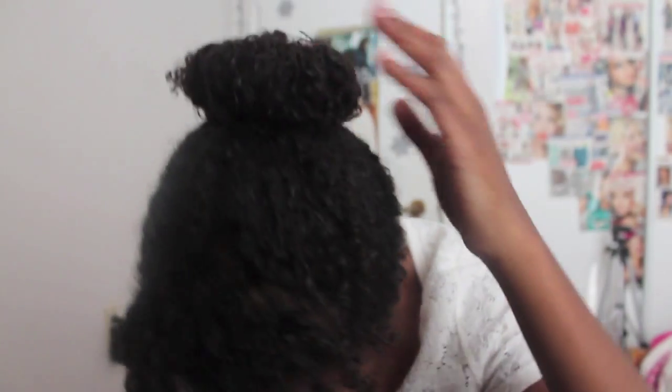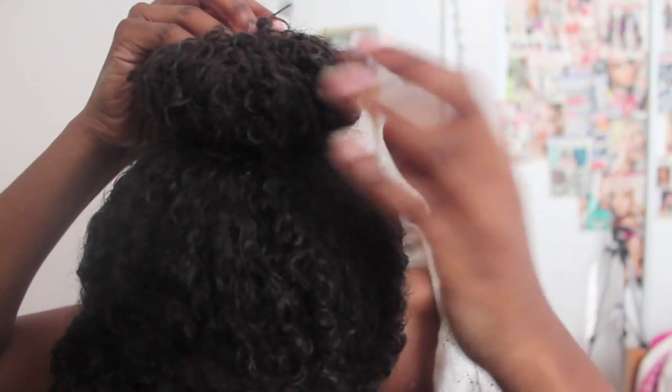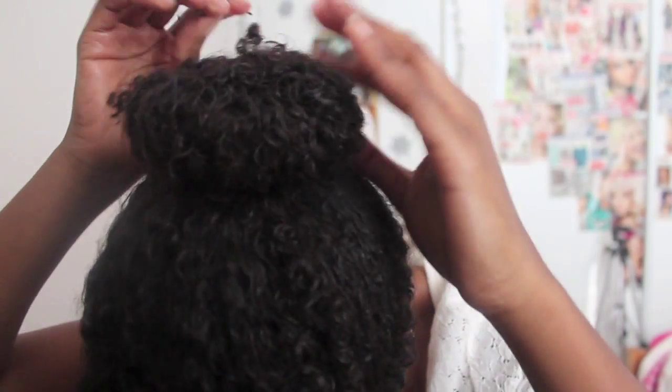I like to just shove the pin right into the bun, just tucking it underneath like this. I'm shoving the bobby pin inside — not sliding it outside, but into the bun.